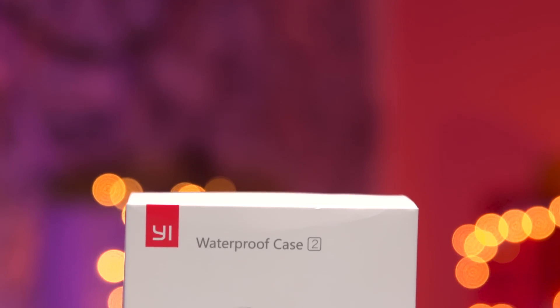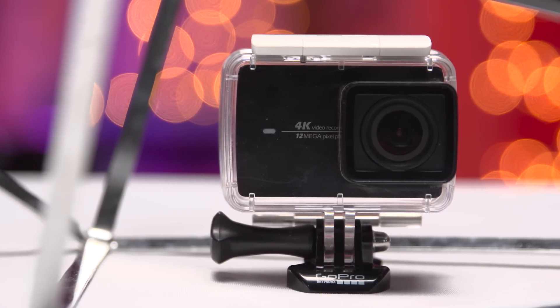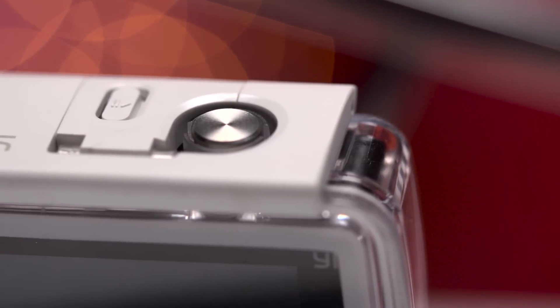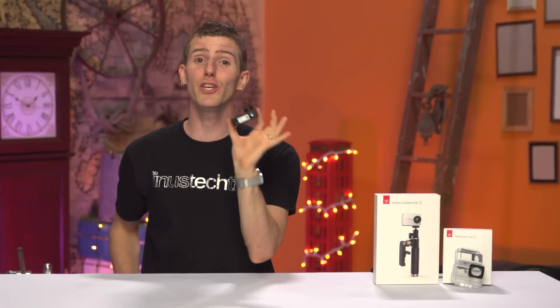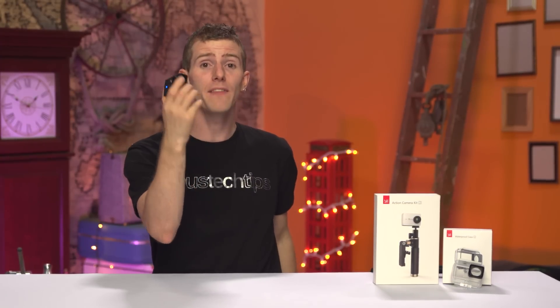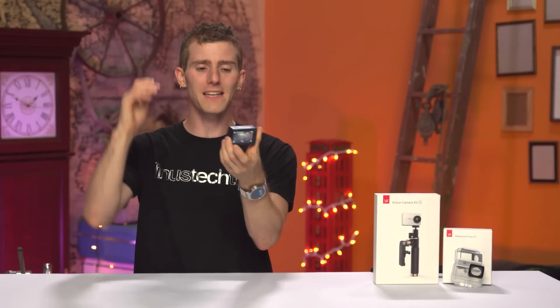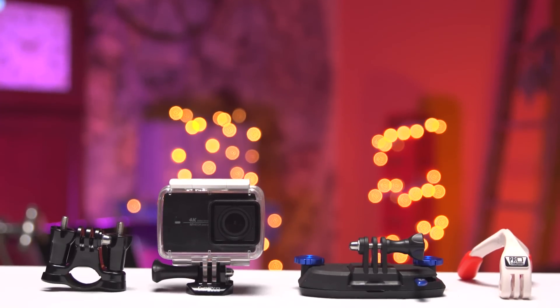On that note, their 40-meter polycarbonate and glass waterproof housing is not included with the kit we got. While I don't have pricing for it yet, based on the last-generation Yi camera it should land in the $10 to $30 range. It doesn't allow the use of the touchscreen obviously, but the top button lets you do all the essentials — power, start/stop record, and power off. And this is great: it uses a GoPro-compatible mounting system, which leads us right into the usual issue with any action cam that isn't a GoPro — the relatively immature accessory ecosystem.